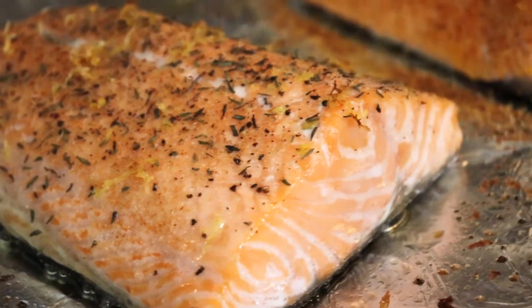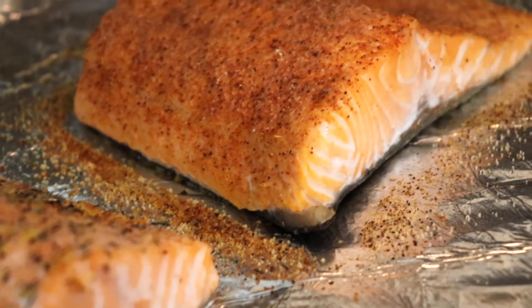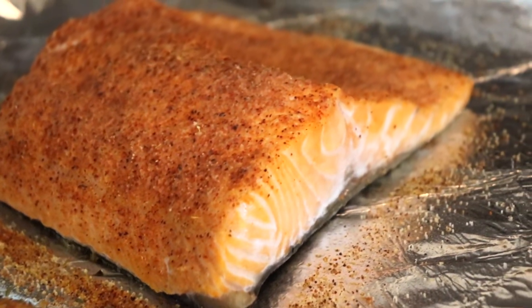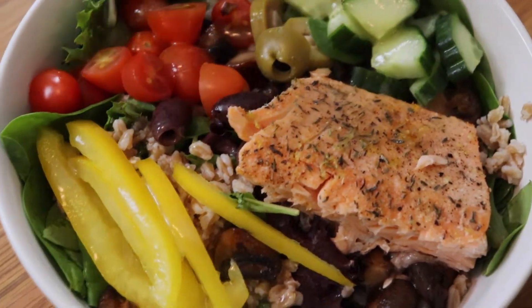Hi, and welcome to Anne's Family Recipe. Today I'm baking salmon two ways: one with garlic, lemon, and thyme, and the other with a spicy Cajun seasoning. I'll be serving my salmon fillets over this healthy and fresh grain bowl.